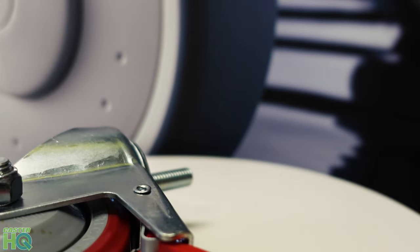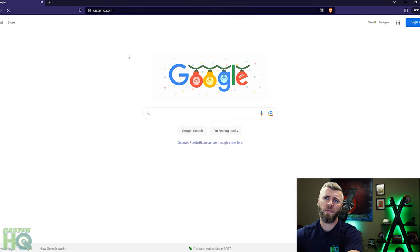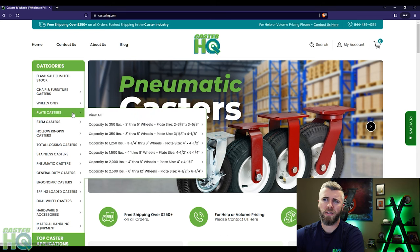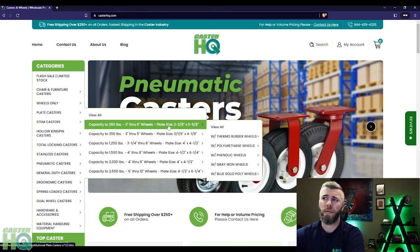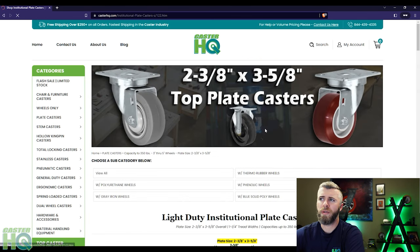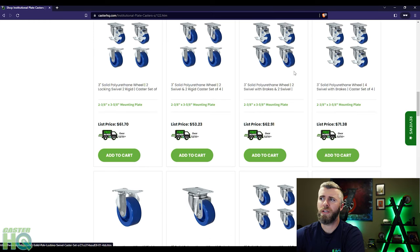Now I'm going to show you how to find these casters on our website. Once you have the dimensions of your plate casters or stem casters, go to our website at CasterHQ.com. You'll see a left-hand side navigation menu with different categories. If it's a plate caster, you can simply scroll your mouse over plate casters and that'll expand a dropdown menu that has different overall plate sizes, so you can find the caster you're looking for by the plate size — that's the easiest way. The first one we measured was around two and three eighths by three and five eighths, so you can just click on that. If you already know the wheel material you want, you can select the caster by wheel material and even diameter to make it quicker.